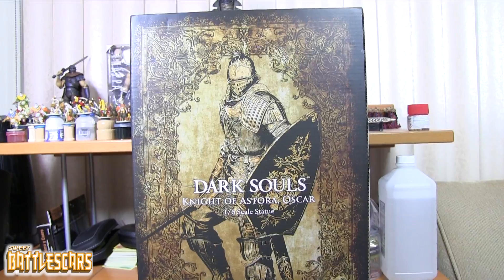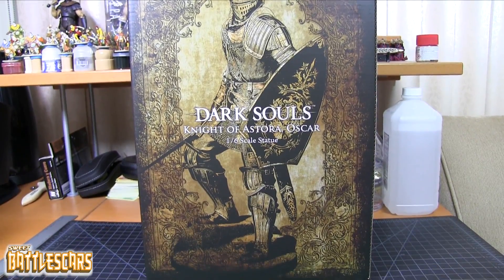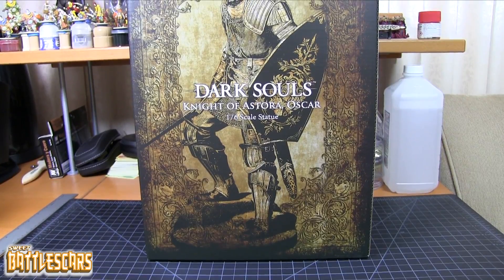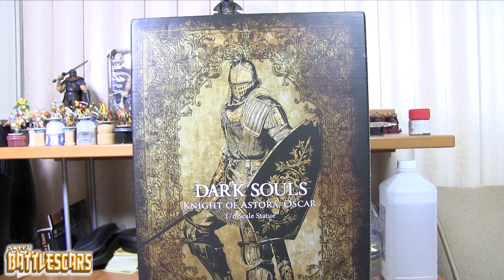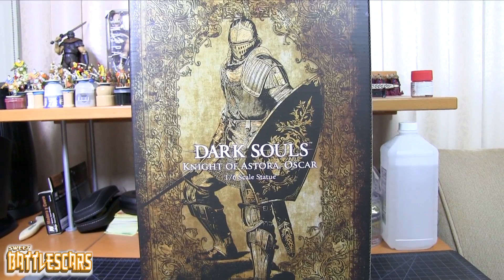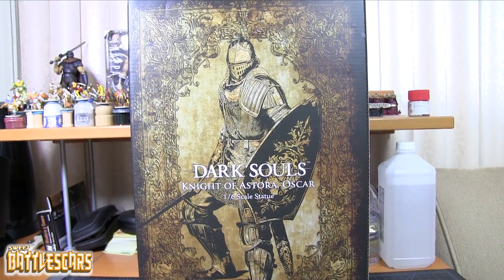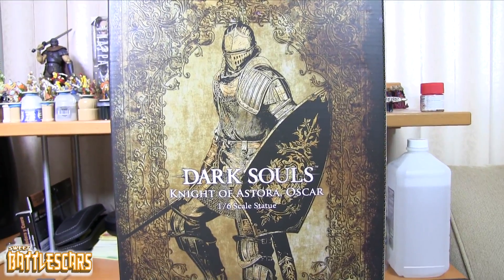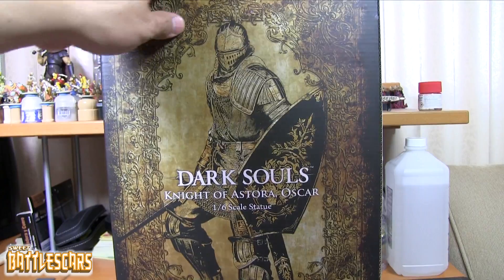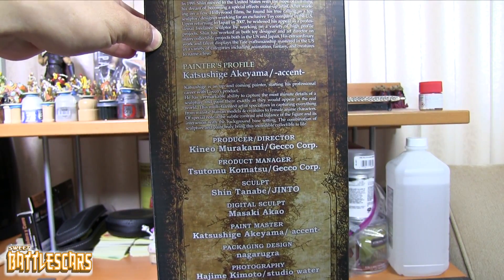So this is the second one. I don't think there are any other figures in the Dark Souls universe by Gecko so far at least. Very nice looking box - there's a drawing, well it looks like a drawing, but it's technically a photo of the awesome statue that's enclosed in this box. The box isn't that large; the one for Sigmeyer was a lot larger.